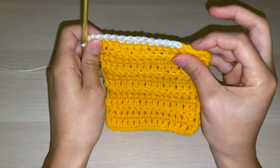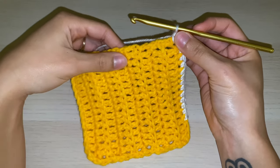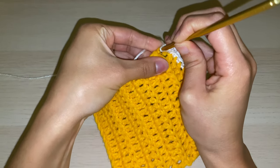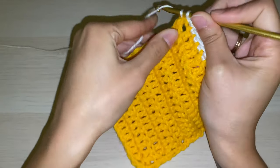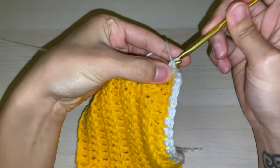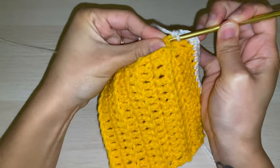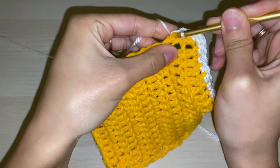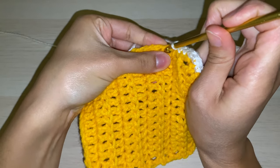I started at the top where you could see the stitches clearly, but now we're getting to the side of the project where these are the ends of the rows we created. When we get to this side, we don't have clear areas where we can insert our hook, so we're just going to go in wherever we can. I'm going to start here and just try to keep the spacing similar to how it was at the top. If your spacing is too loose, you'll see gaps in your border; if it's too tight, you'll see your project starts to bunch.